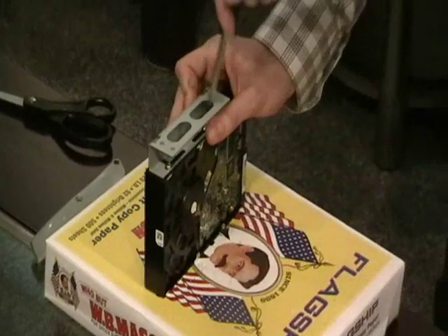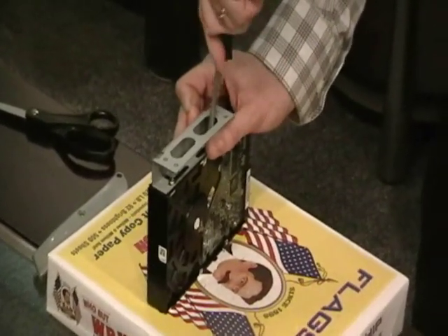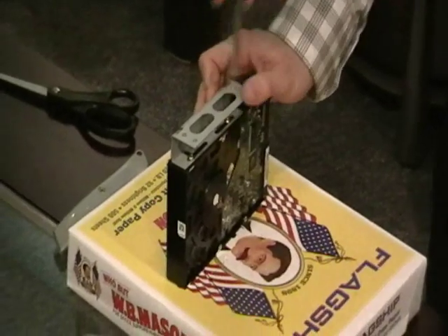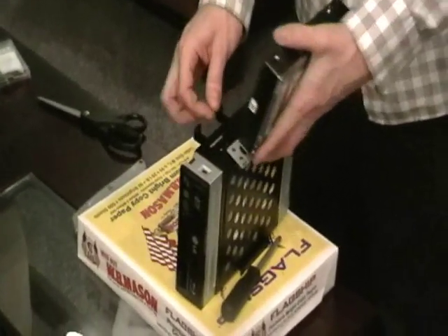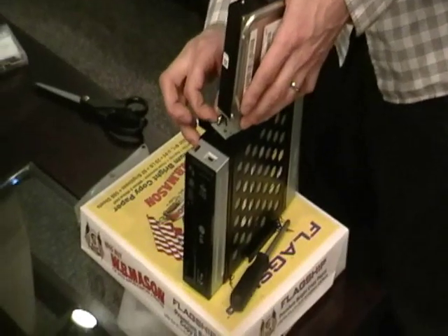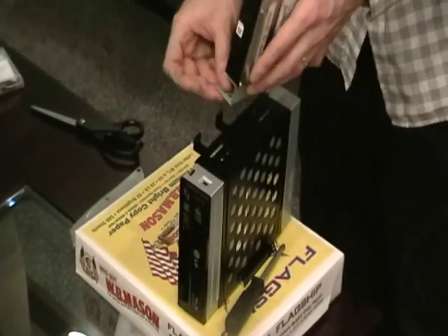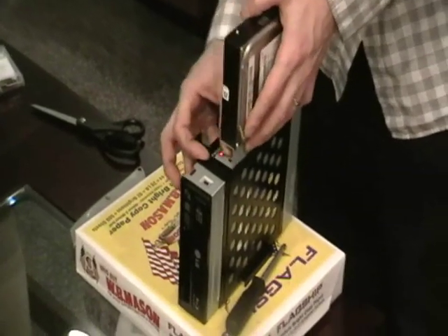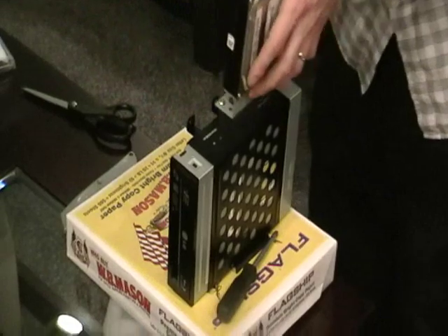Once that's on, attach the other side to the Blu-ray drive. Once this is attached to the side of the hard drive, you have to attach it with the other side right here into these screws on the Blu-ray drive. Just make sure you get them to line up correctly.